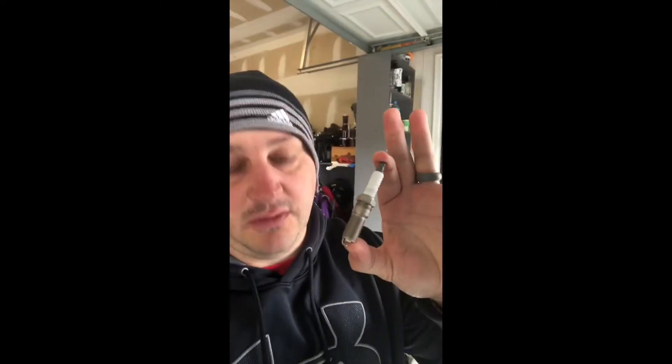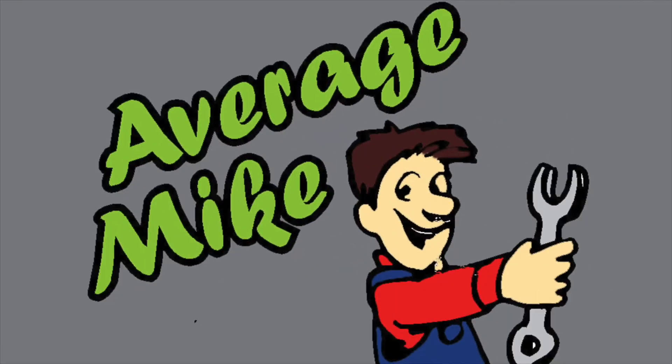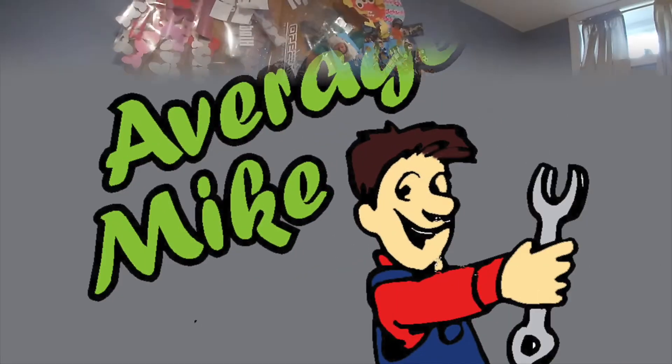Welcome back to Average Mike's. Today we are going to make our own merch for our subscriber winners.